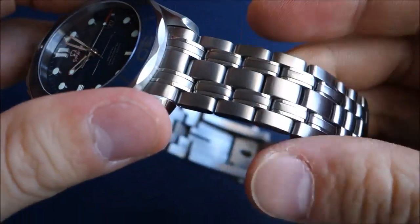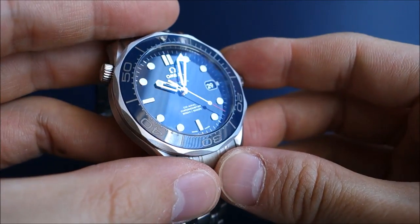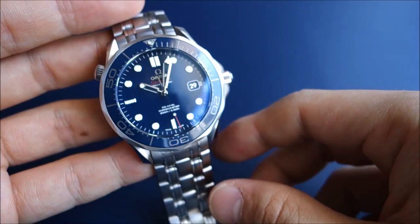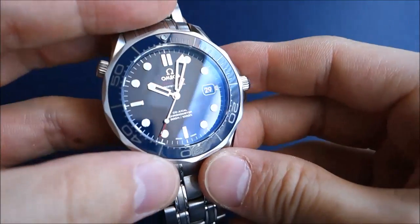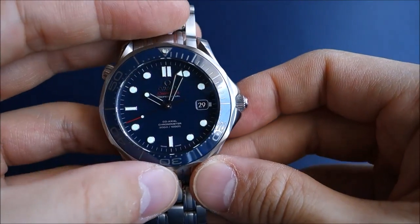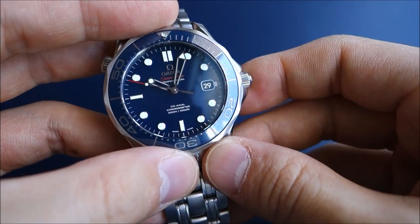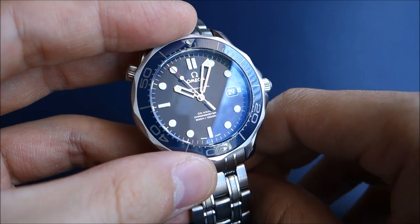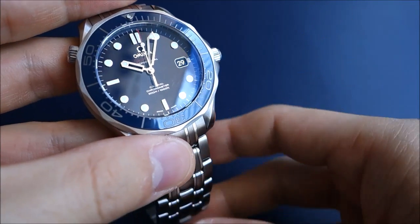Apart from design, Omega has a strong heritage, and this watch was made famous in the Bond movies — particularly Pierce Brosnan with the previous 2531 model. This current model hasn't appeared in a Bond film. It was the predecessor 2531 version that was made famous across three or four movies, counting the quartz version in GoldenEye, and that's what really catapulted Seamaster sales in the 90s.